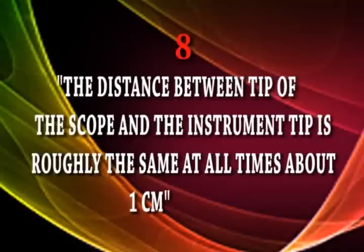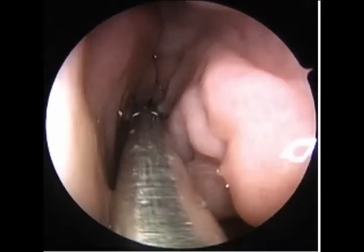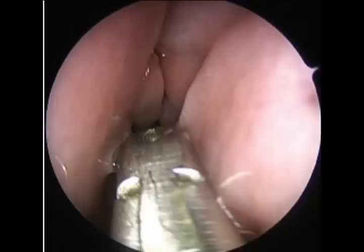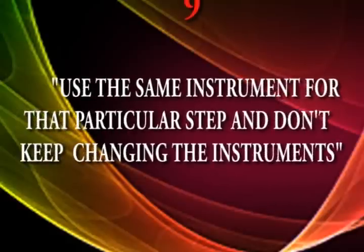Commandment number eight: the distance between the tip of the telescope and the instrument should be at least 1.5 centimeters. In this picture you can see the instrument is too far away at around 3 centimeters; here it is 0.5 centimeters — neither too long nor too short is ideal. For skull base surgery it is better to maintain a slightly higher distance of 2 to 2.5 centimeters.